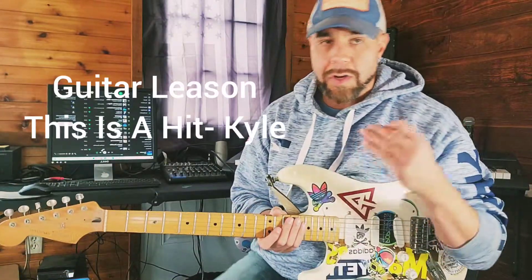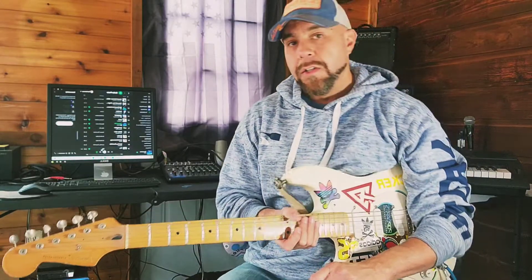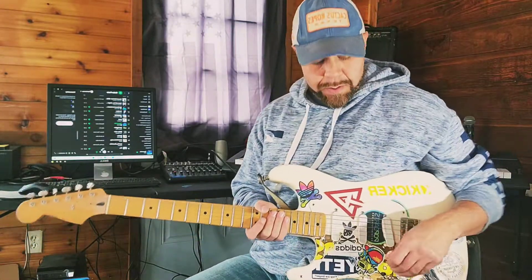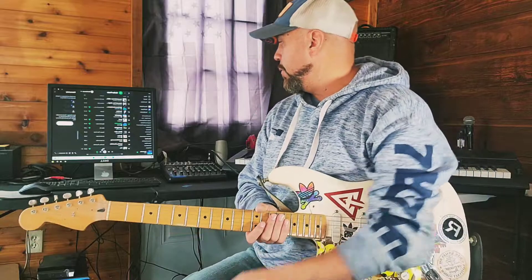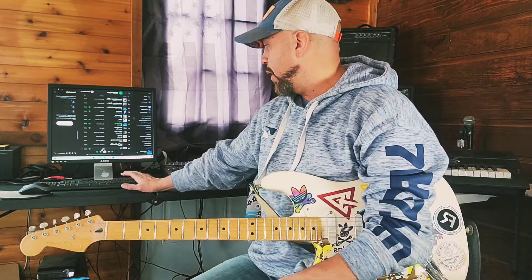I had a lesson request — a cover request of 'This is a Hit' by Kyle. I have heard the song, I believe, but I haven't played it. Let's check it out. I know Kyle is starting to use a lot more guitar in his stuff, so let's check it out and see what he's got going on.